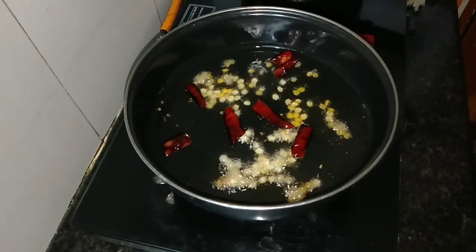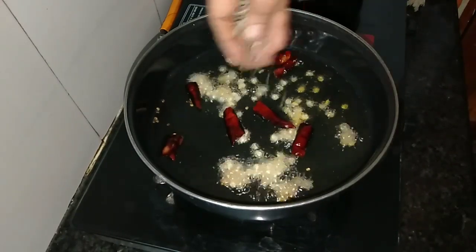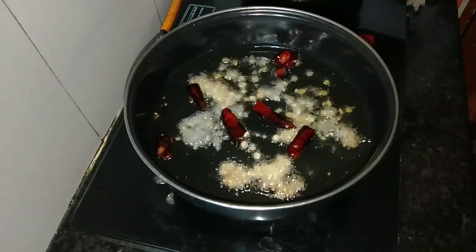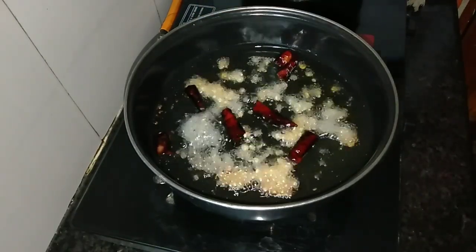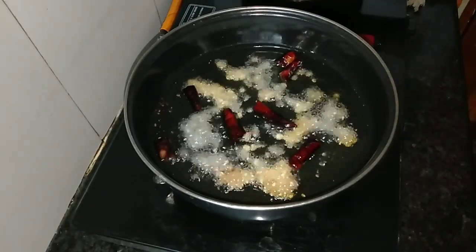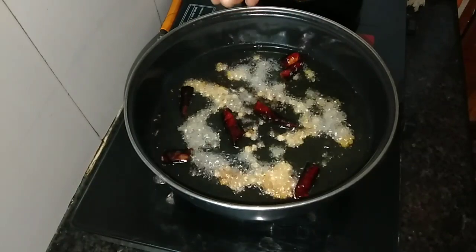Pachana pappu. Minapappu, minapappu. Pattu anna — the way to make it. I'll make it more that way.